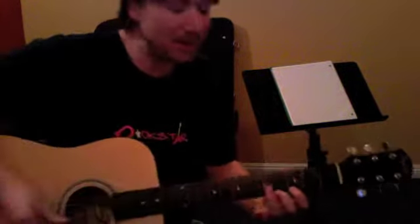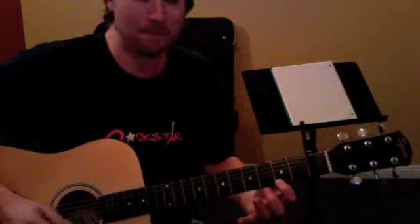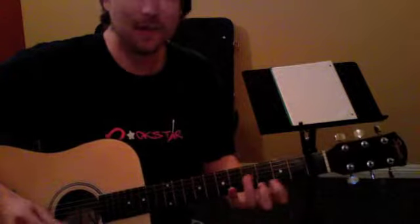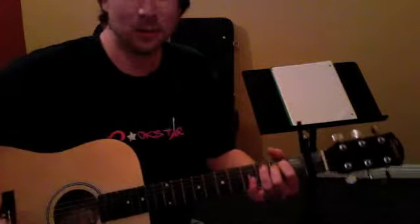Now with the capo on, that's the 3rd and 4th fret, and then 8, 6, back to 3 and 4. So that happens one time, and it's back to the chords.